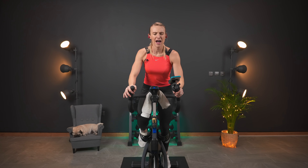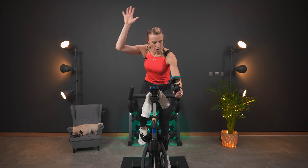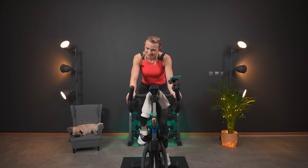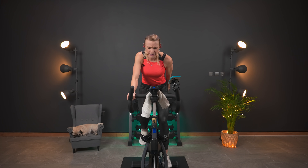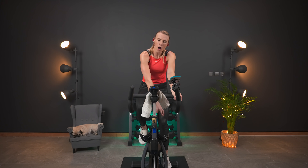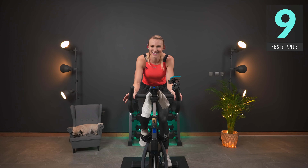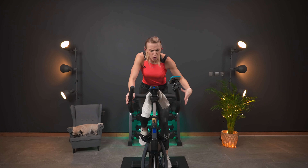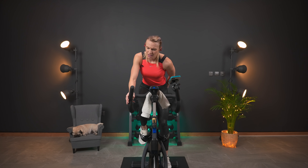Hold it here. Five more seconds — we're going to take it back in the saddle and find nine. Four, three, two, one — down. Hold the eight a little bit longer, recovering here. How are you doing? You have almost made it. We're going to find nine — four, three, two, one — turn it up. Nine! That is almost the top of your hill — this is where that heart rate is going. This is at high intensity, but we're going to take it out to third. Here we go — four, three, two, one — up. Right here at nine.